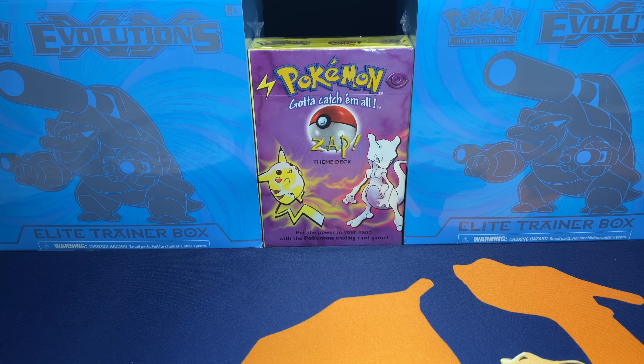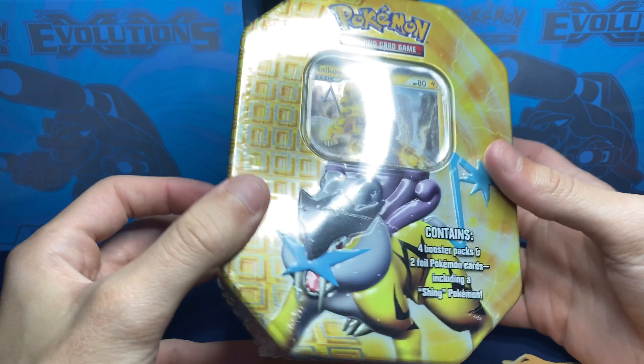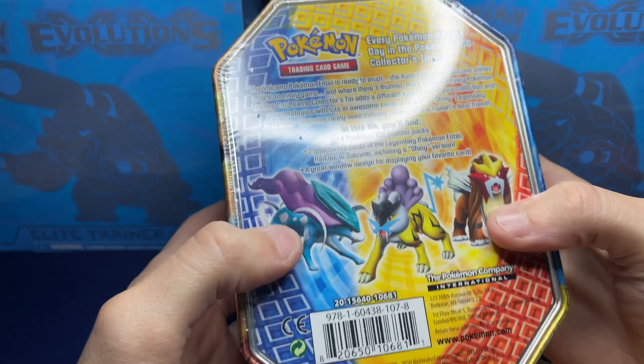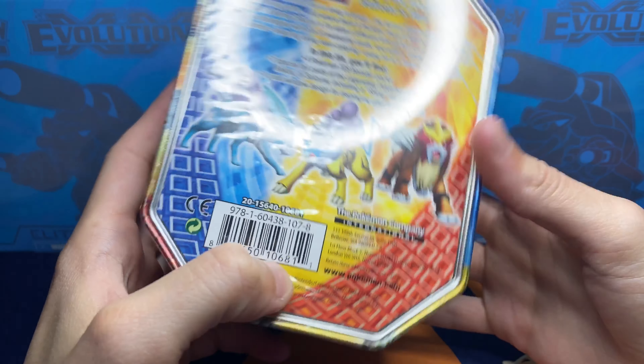What's going on YouTube? Mr. 1T back with another video. In today's video I wanted to open up my other tin. We opened up the Entei tin and now we're going to be opening up the Raikou tin. This tin is from 2010.